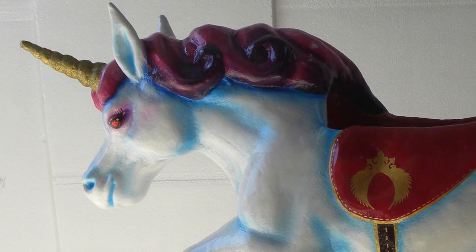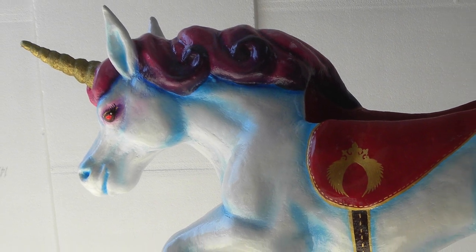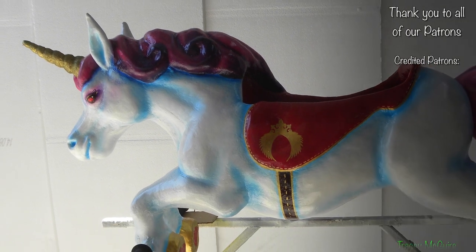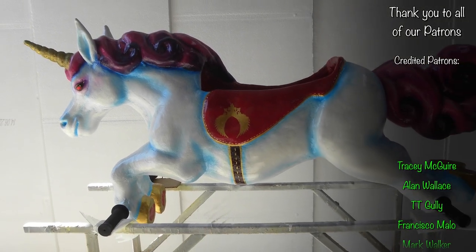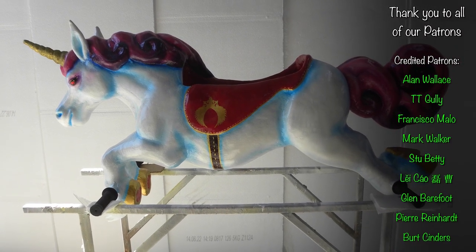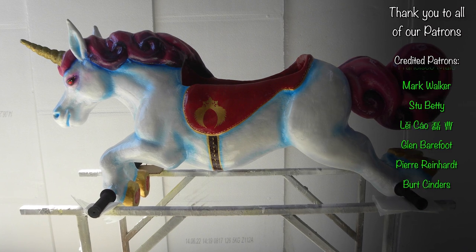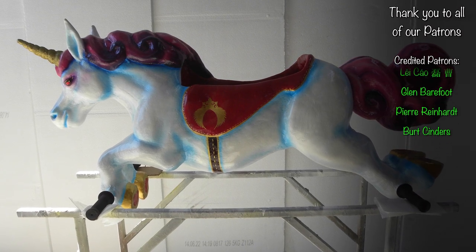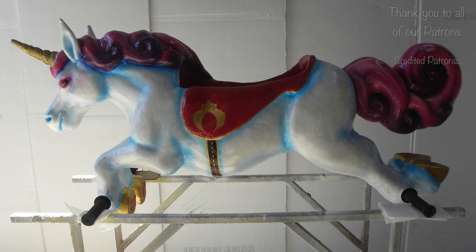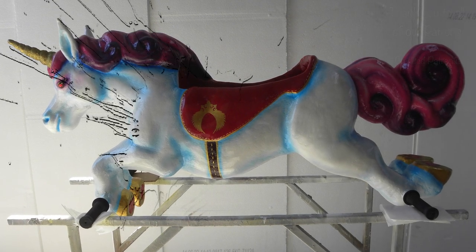All of our support contributions go towards the creation of these videos, so if you enjoy our content, you know what to do. Becoming one of our credited patrons means you'll be featured at the end of our upcoming YouTube projects like these guys here, so visit the Patreon link with this video to show your support. However big or small, it's greatly appreciated from all of us here at Sculpture Studios. Thank you very much for watching. See you next time.